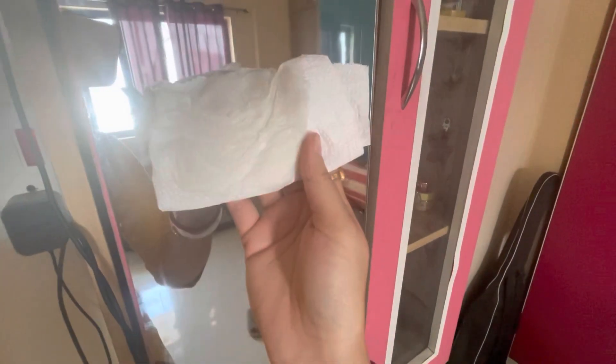This is the Lysol Disinfectant Spray that we have used. We have to clean this. I have to clean this paper, and the newspaper is also very good.